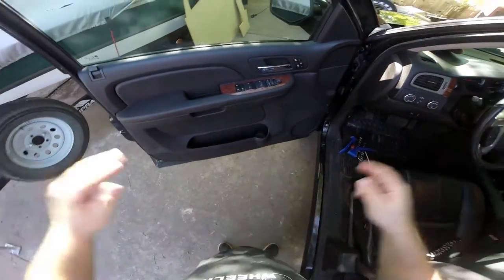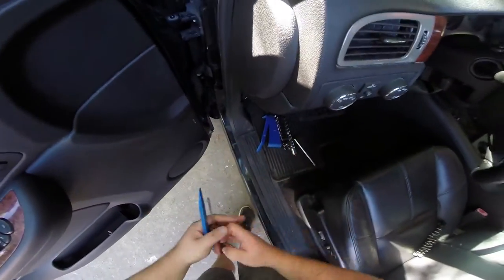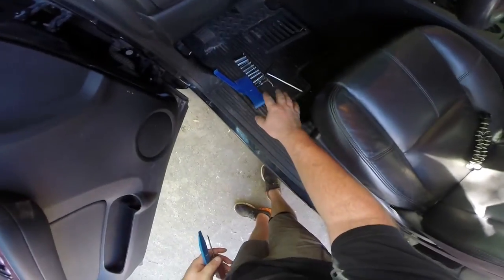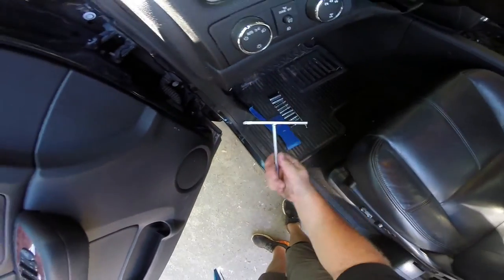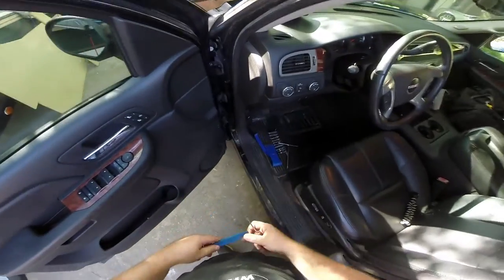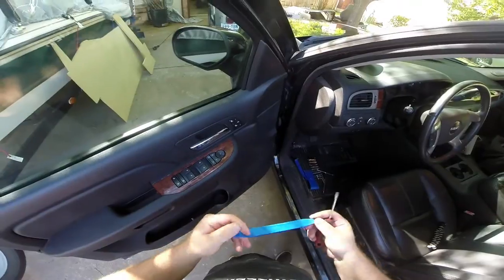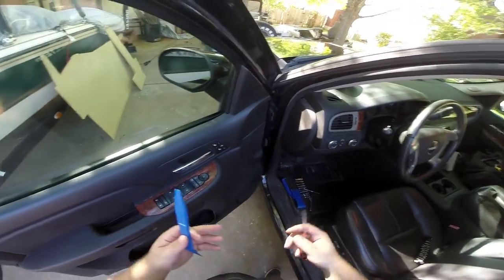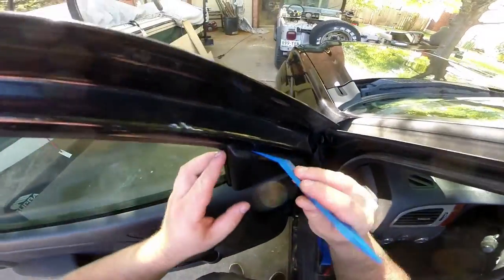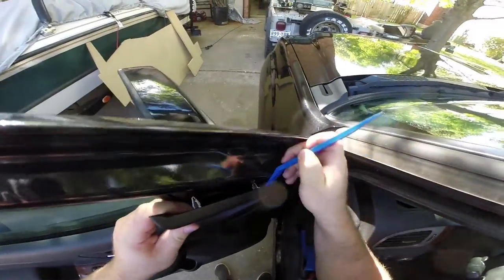We're going to start on the driver's side front door and you'll need an assortment of tools: a set of metric quarter-drive sockets, a small flathead screwdriver, and a variety of door pry/picker tools. You can get the whole door pry kit for about two bucks at Harbor Freight — even for a one-time job it pays for itself because you can slip it in and pop clips cleanly.